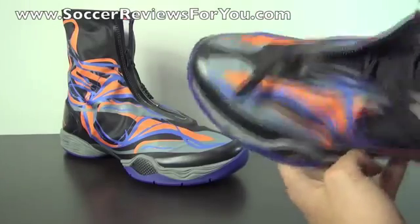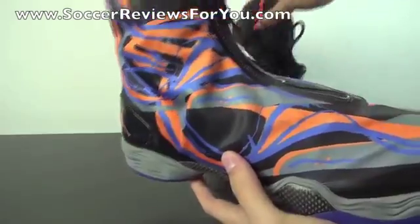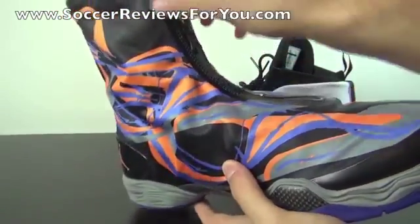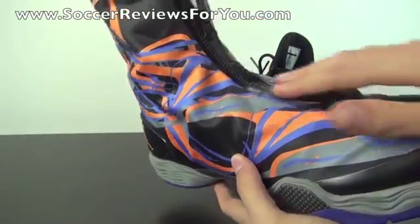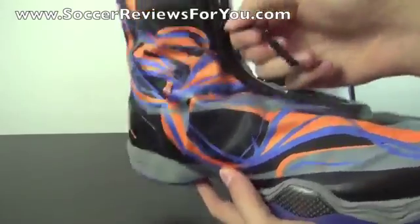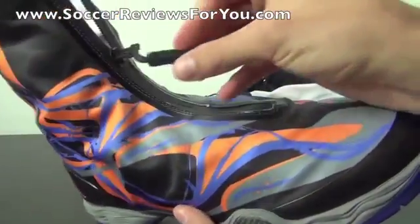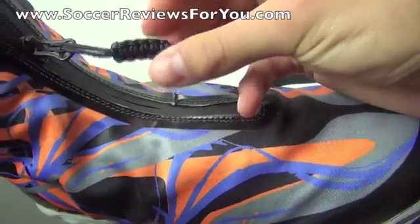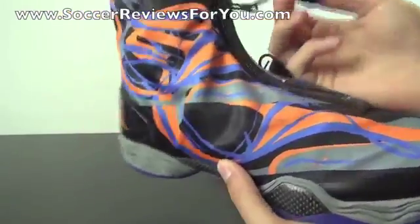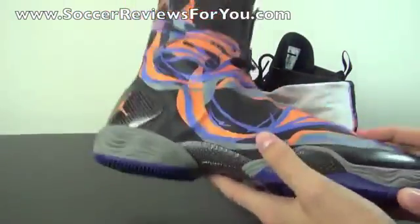The zipper itself is very heavy duty — I really wouldn't worry about it breaking. It has a heavy, almost rubber-like material around the outside to ensure it won't rip or tear from the shroud. It feels very, very strong. There's also a unique little knot at the end as the zipper pull.